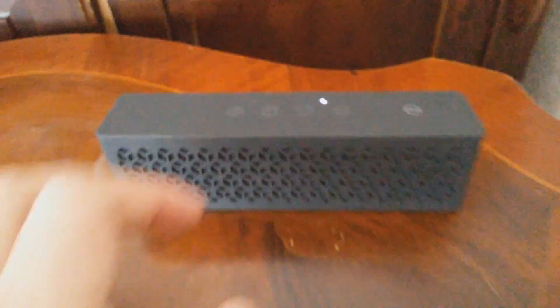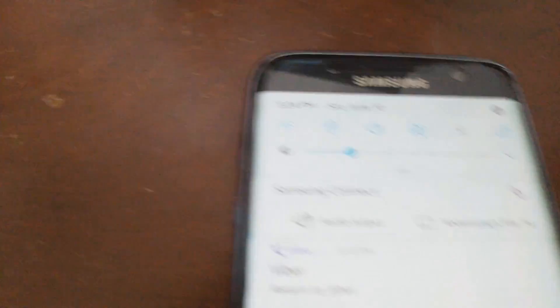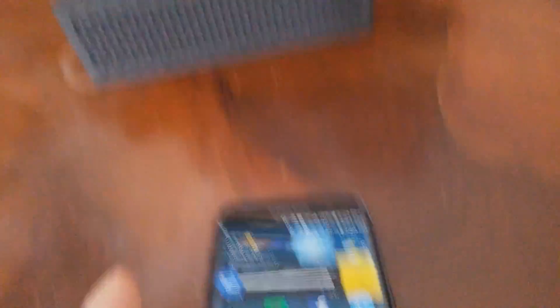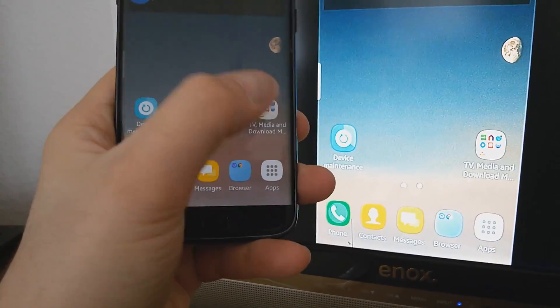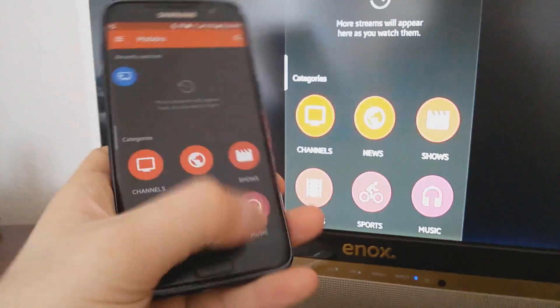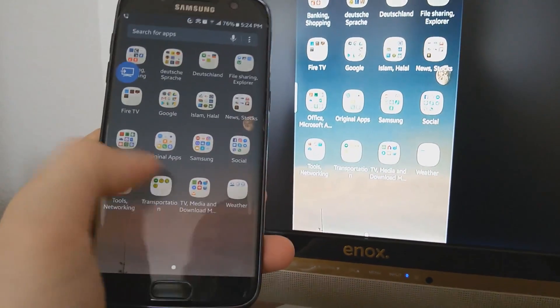Now you can turn off your speaker or Bluetooth device. Turn off the Bluetooth. And see — it's working, functioning. There is no any problem. It just works smoothly without any problem.